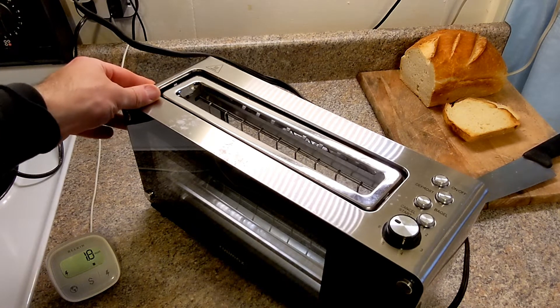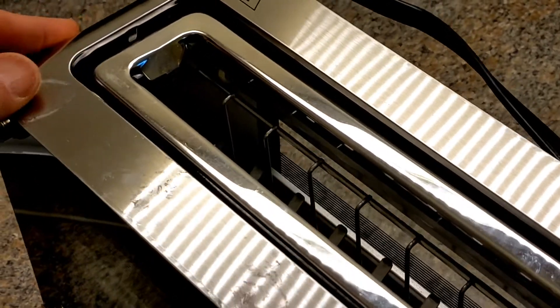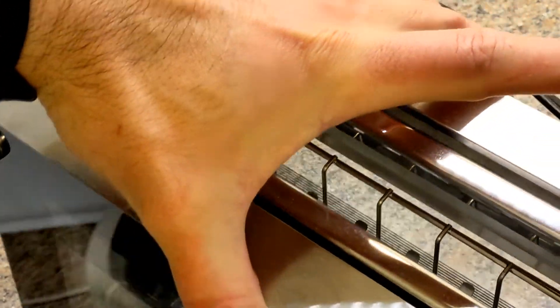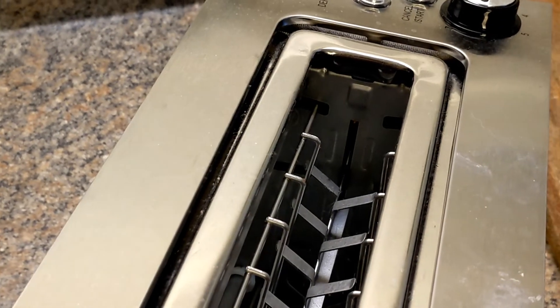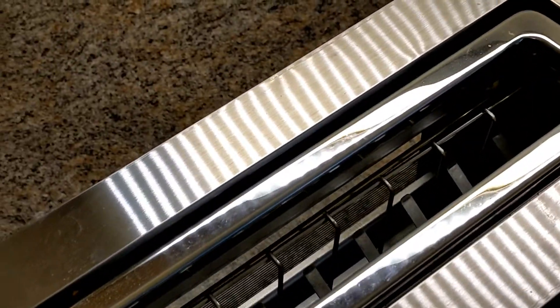If you can notice right here — notice this. This should actually be tucked inside. Let me show you the other side. See how the other side is? That's how it should be on both sides.